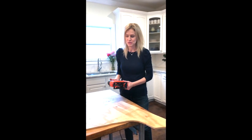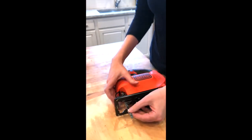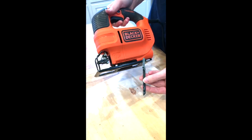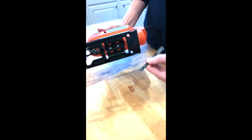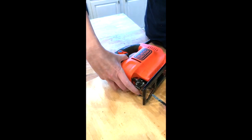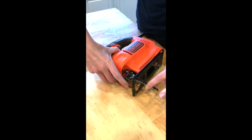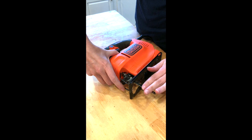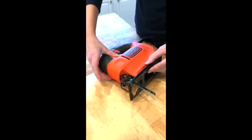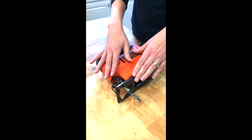It is really easy to use. The first thing I'm going to show you is how to put in the blade. The jigsaw usually comes with one or two blades, unattached, and you'll need to put it in. There is a lever right here that you pull up and you just push it in so that the sharp pointy part is facing forward. Give it a tug to make sure that it is nice and snug.